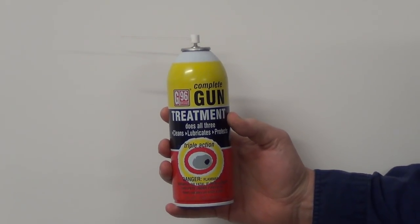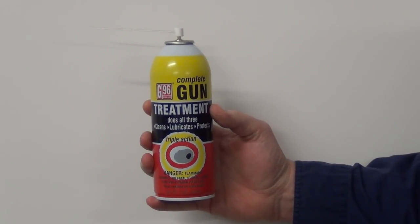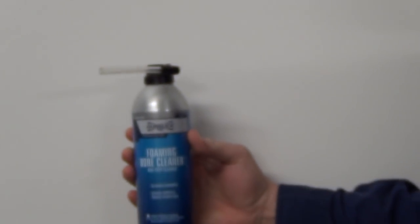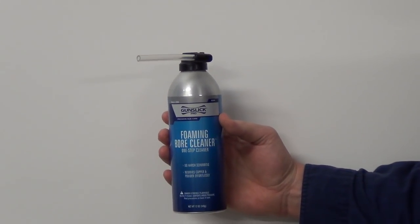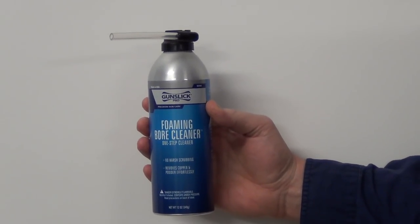Let me go ahead and run through the different products that I use. The first here is G96 — this is about $25 a can. Next here is a foaming bore cleaner from Gunslick Pro. This is a little bit more expensive, around about $32 a large can.